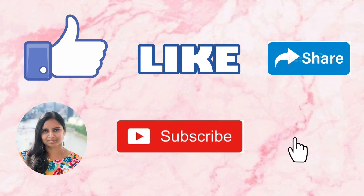Hope you all enjoyed this video. For more interesting videos like this, do comment below and subscribe to my channel. If you like the video, give a big thumbs up and share with your friends and family. Thank you!